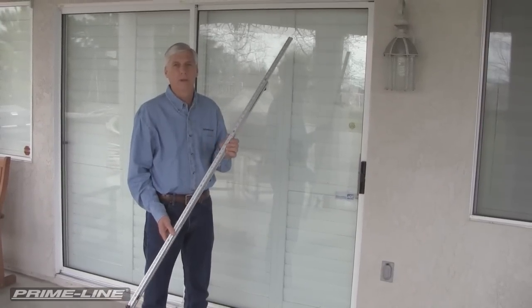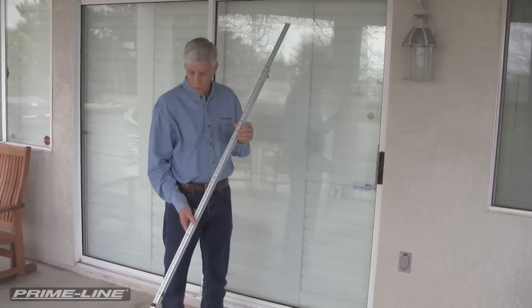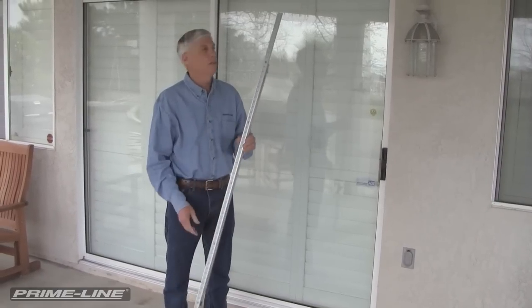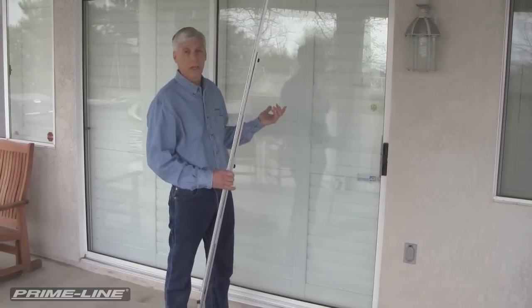Hi, I'm Louis with Primeline Products and I'm here to tell you about a really clever product we have available. It's called an AccuRule. This particular AccuRule takes the place of a tape measure and it's especially a great tool for measuring what we're going to be measuring for today, which is a sliding screen door.